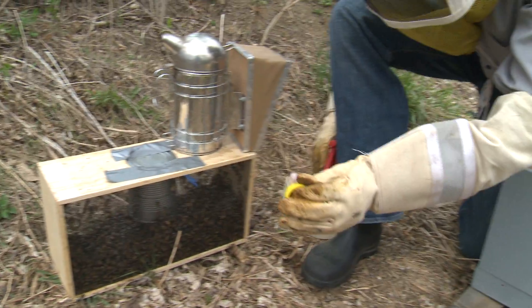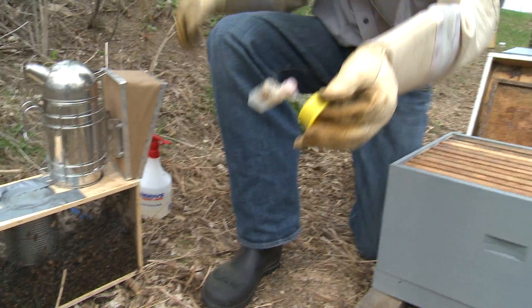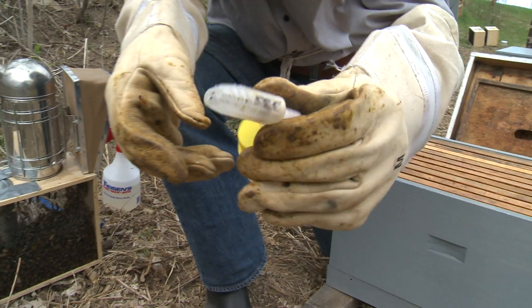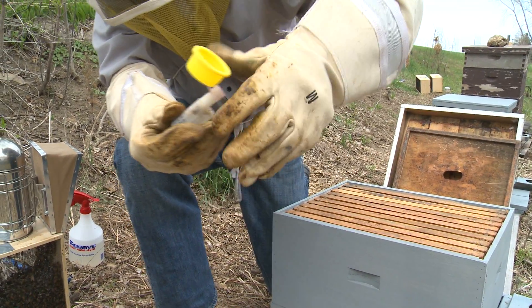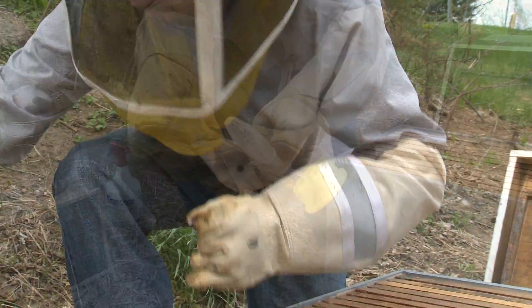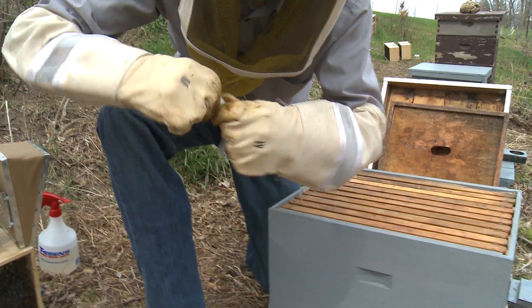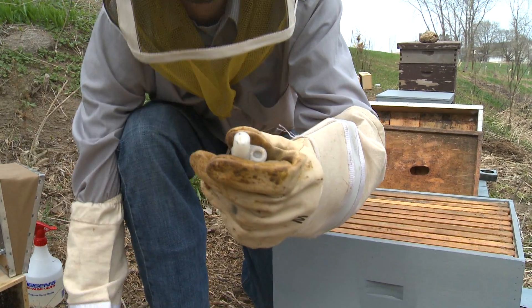You're going to quickly remove the queen cage from that package of bees. Take that cage she comes in and check it — make sure she's alive. On one end is a little entry port, and most commercial queen rearers will put a marshmallow plug in there.